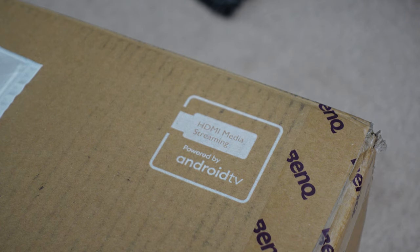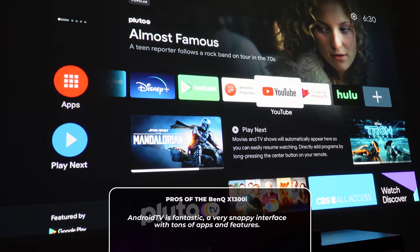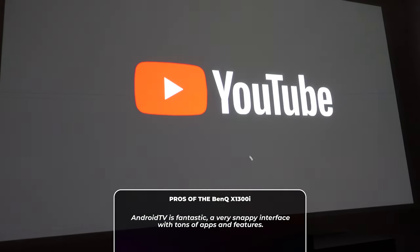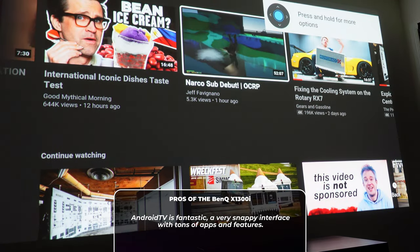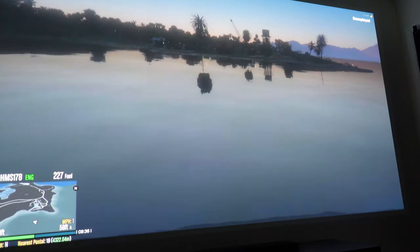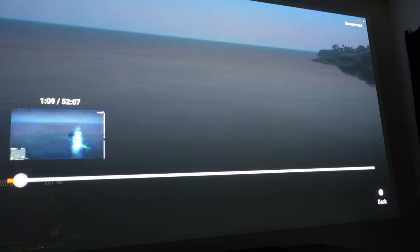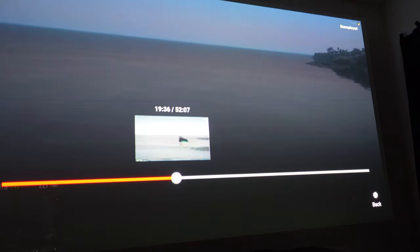Android TV is fantastic. I went in a little hesitant because I didn't expect much out of it. I like the ability to Chromecast and cast to devices, but I was very impressed by how quick Android TV works and the overall UI. I think it's one of the best interfaces I've used. I've come from using Rokus and I've liked Rokus, but I think this is one of the quickest and most versatile interfaces, no doubt.